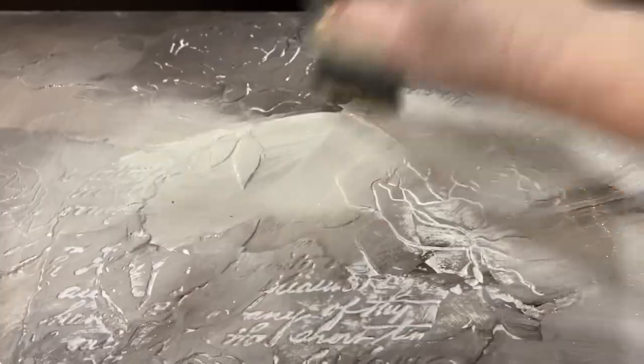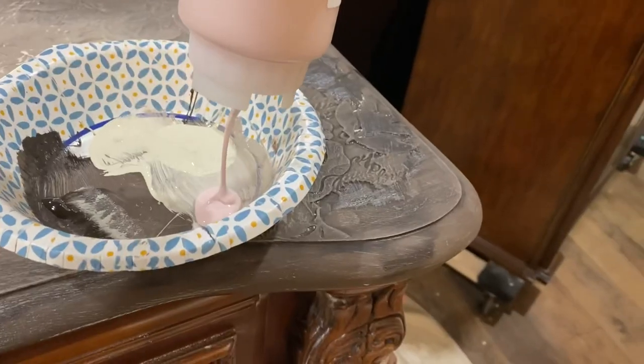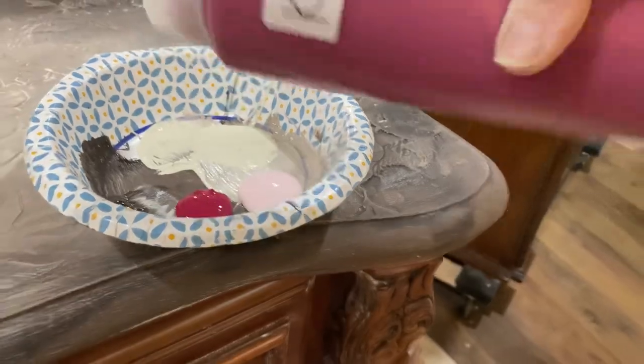There are no VOCs, it's highly pigmented, and it's hands down the best chalk paint in the industry. I am so entranced by pieces of furniture that just look like there's no hope for them.